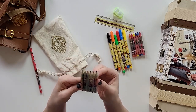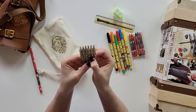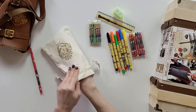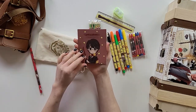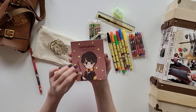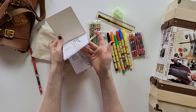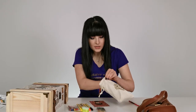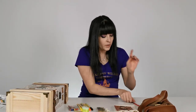We've got six crayons with Hermione, and six little colored pencils with Luna — Luna with her Spectrespecs, holding the Quibbler. And there's a little book. You can see Harry in sort of an anime design aesthetic — it's a coloring book. Very nice.